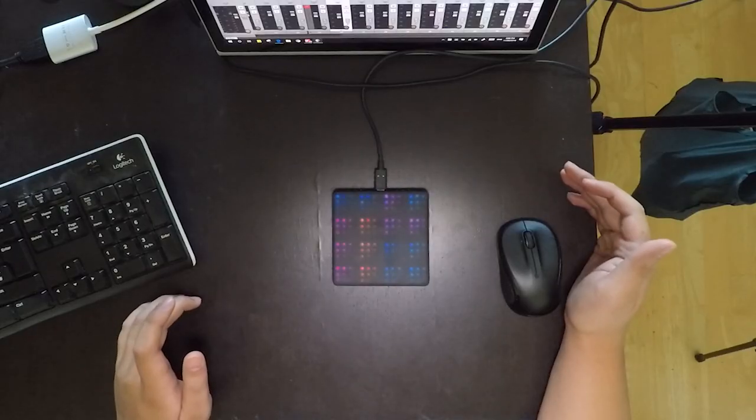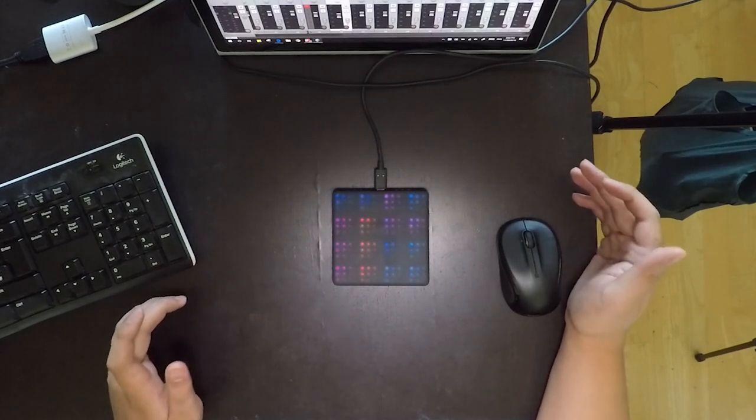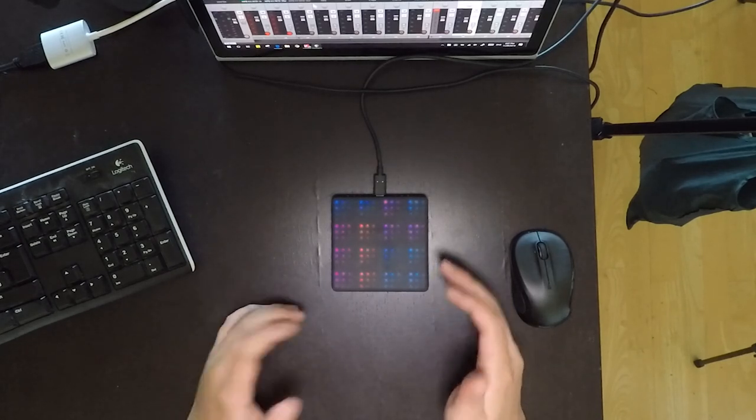The nice thing about the drum kits is that they often make use of MPE expressions, whereas if you put together your own drum kit you may not necessarily be able to get the same functionality. What I've created here is a test drum kit. This drum kit makes use of slides and glides and pressure and everything.